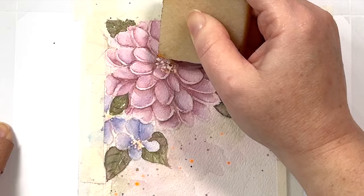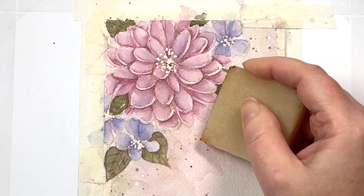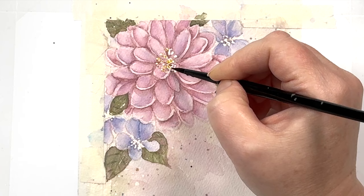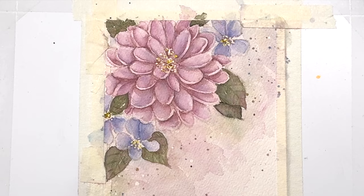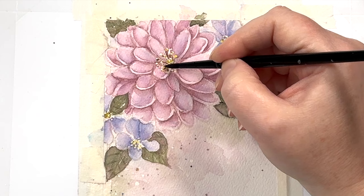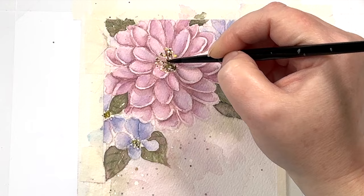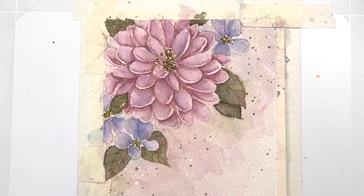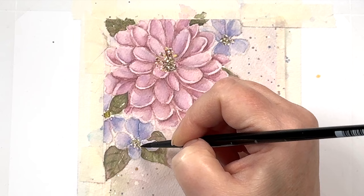Once everything is 100% dry, you can use an adhesive eraser to remove all of the masking fluid. Make sure you get all of the little speckles that we put on there earlier. Using the detail brush and some yellow paint, I'm adding in the stamens with more of a stippling motion and leaving white space — I'm not trying to cover all of it. I'm also going to take some brown and dab that in as well, and pull some of that down to create the stems of the stamen. At this point I can't really see the lines of my stamp, so I'm just trying to give the impression of the inside of a flower. If you get heavy handed with your paint and you lose your white speckles, once everything is dry, you can go in with some white gouache or that splatter white and just dot in a little bit — this adds some highlights to your stamens.